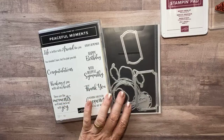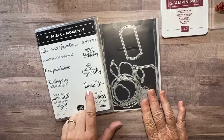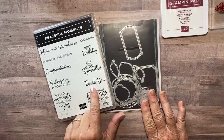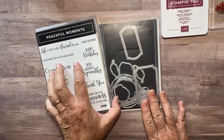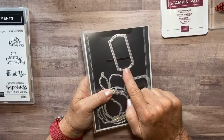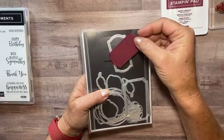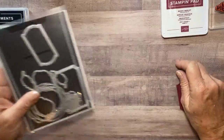I need quick cards because I'm a little bit behind. So I chose the Peaceful Moments stamp set — this is one of my favorite thank yous right here. So I'm going to use that stamp. And then I did use the Painted Labels dies, just this one right here. And I cut a piece of Mary Melo right from that die.